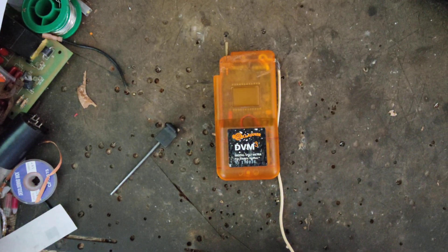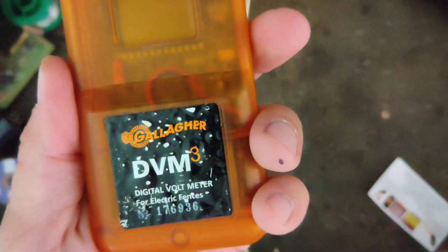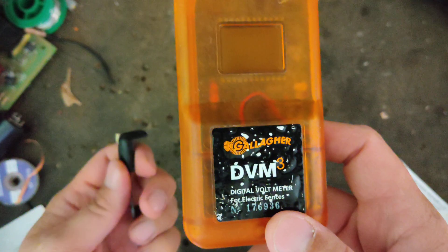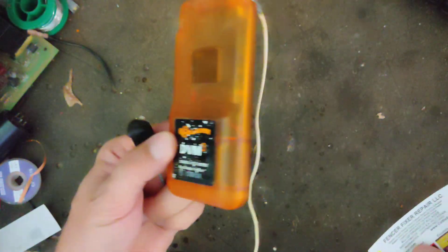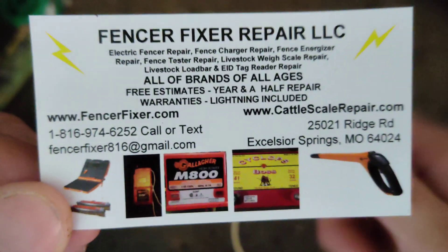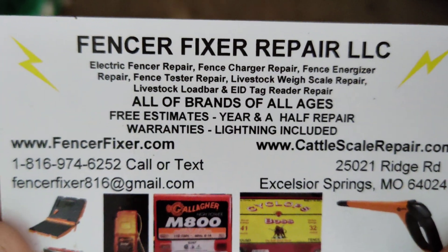Hi, thanks for checking out our channel. This is going to be a how-to repair video on a Gallagher DVM-3, or their newer name, the Digital Fence Voltmeter. The DVM-3 has been around a long time. The new ones look just like this, just a different name on the front, still Gallagher. We're going to do a more permanent fix on it than what they do from the factory. There's our contact information, so if you want to send us anything for repair, I'd be happy to take a look at it for you.